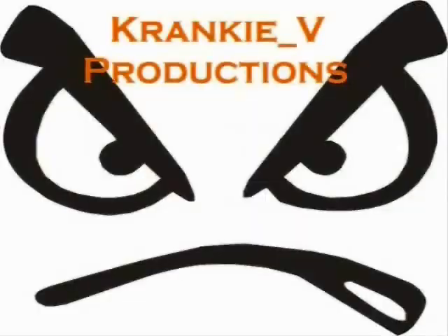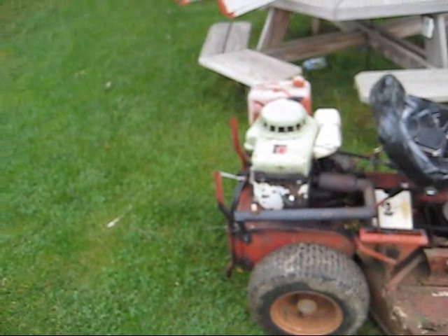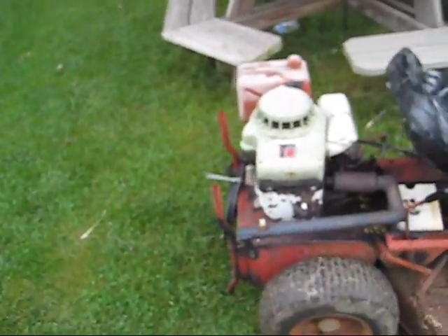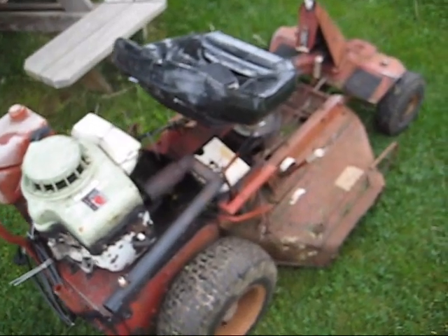We can dance if we want to, we can leave your friends behind, cause your friends don't dance and if they don't dance, they're no friends of mine. My camera's being a little bitch — it says change the battery pack, I take it out and put it back in and it works. It's telling me the batteries are dead when they're not.